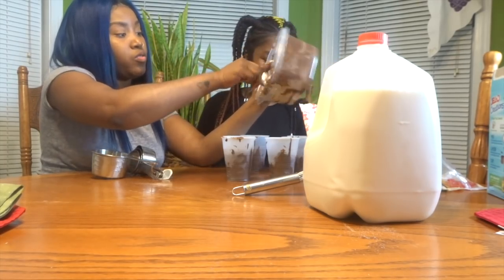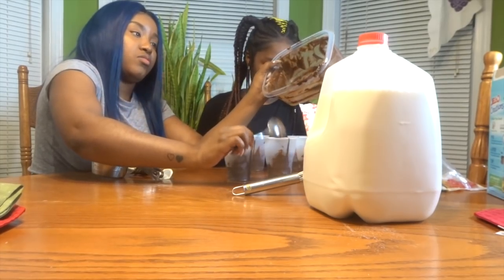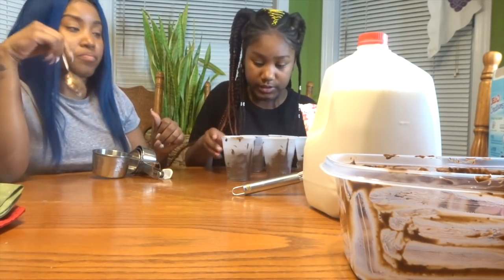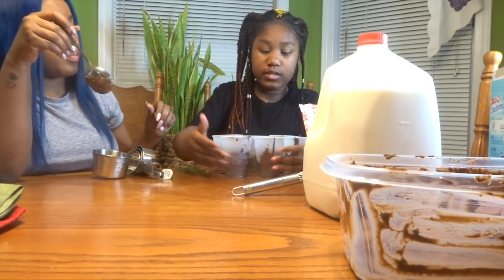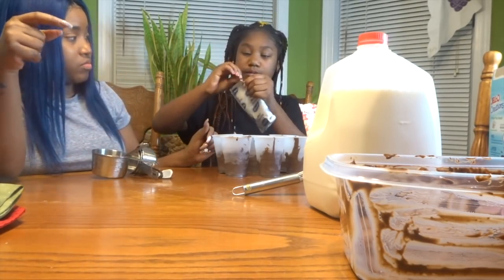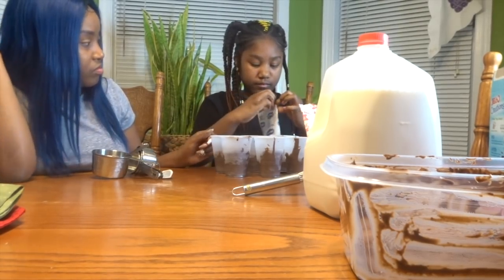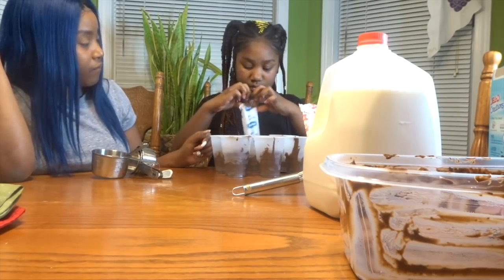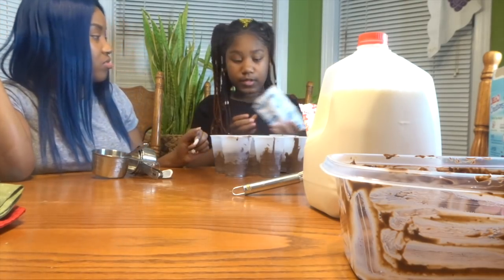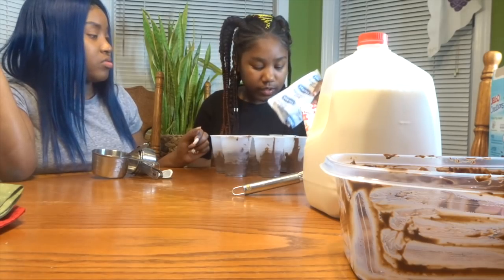Now we're trying to mix the Oreos in? Jell-o? This ain't no jell-o. It says Jell-o Creations. Does it taste good? Okay, so I got our crumbs. It's supposed to look like dirt — it's Oreo crumbs. It's like dirt? Yeah, it's supposed to look like dirt. It's Oreo crumbs though.